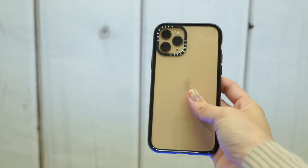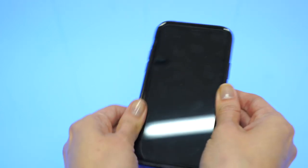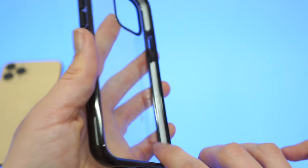The Casetify Impact cases fit your iPhone well. The edges are super tight, which keeps dust and debris out. I consider these cases as three-layer cases — a polycarbonate back and two layers of plastic TPU.